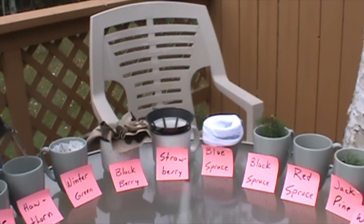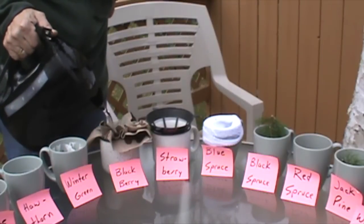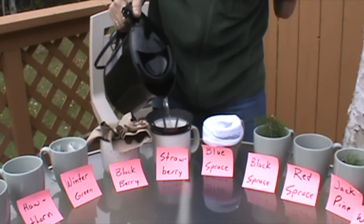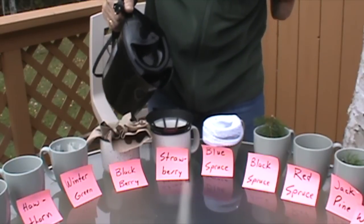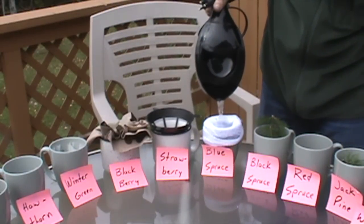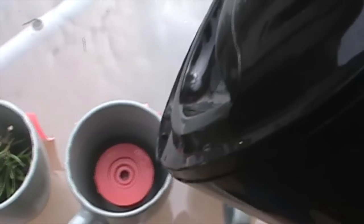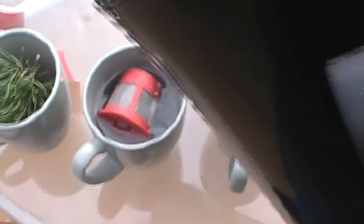Okay, so now we'll pour in the boiling water. While we wait for these to steep, I'd like to discuss the benefits of tea in a survival situation.